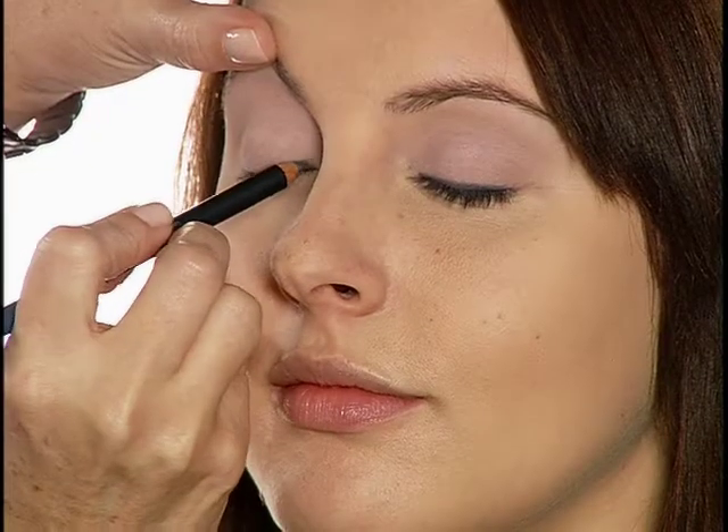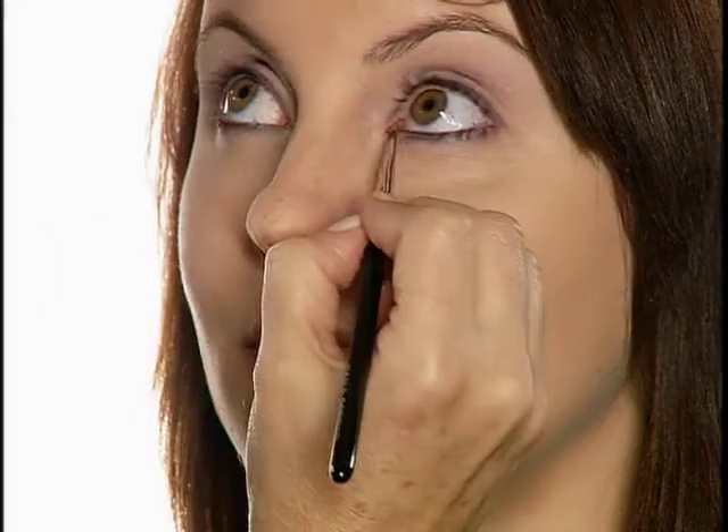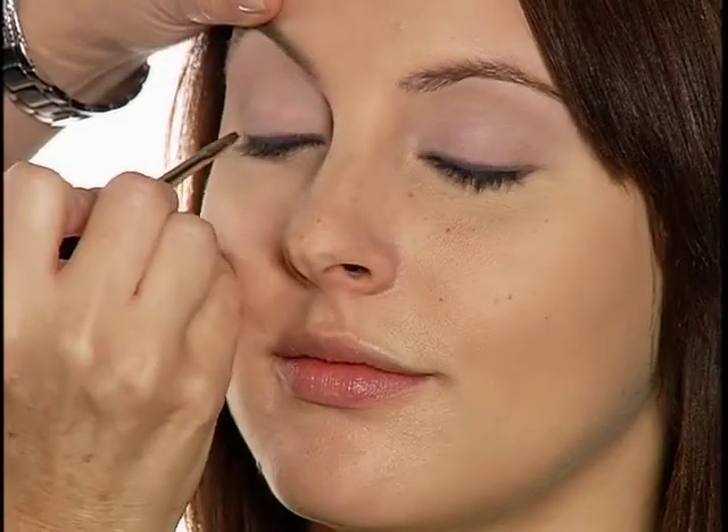Then I'm tracing Purely Mineral Eye Pencil in Dusk along upper and lower lash lines. For a smoky line, I also blend with the Eyes No. 5 brush.